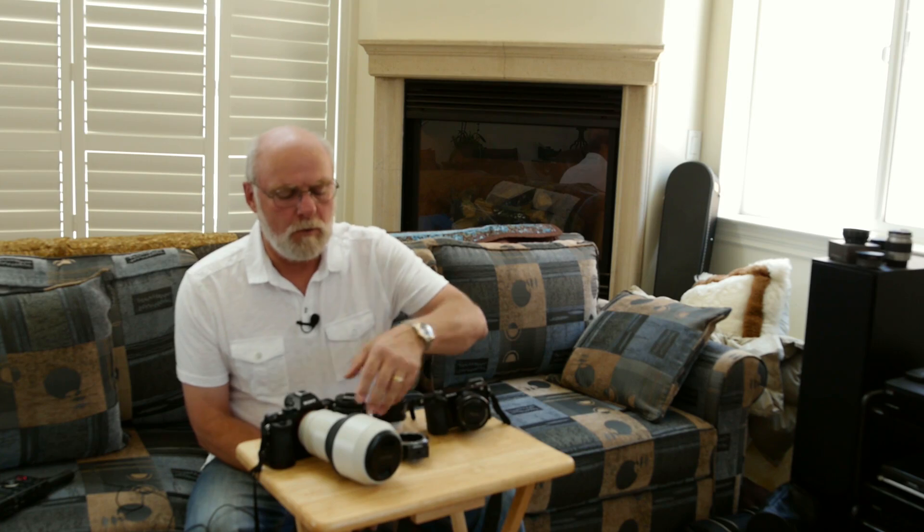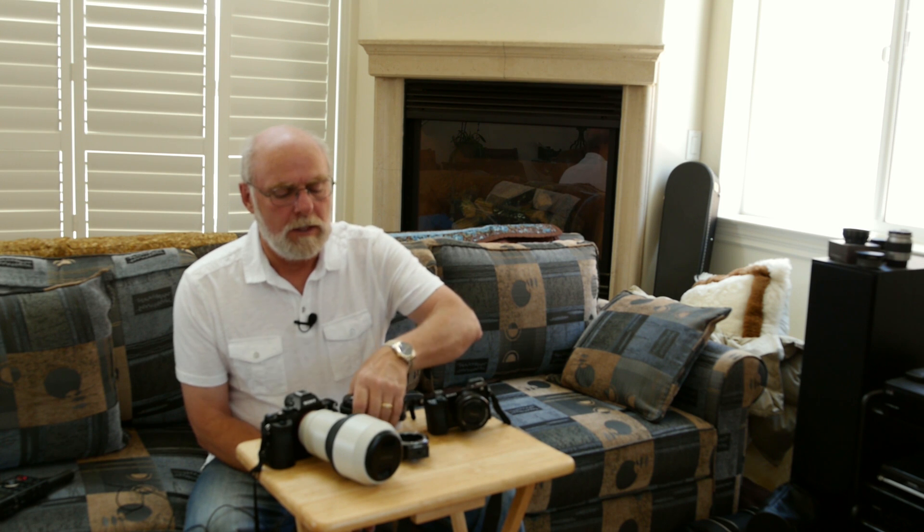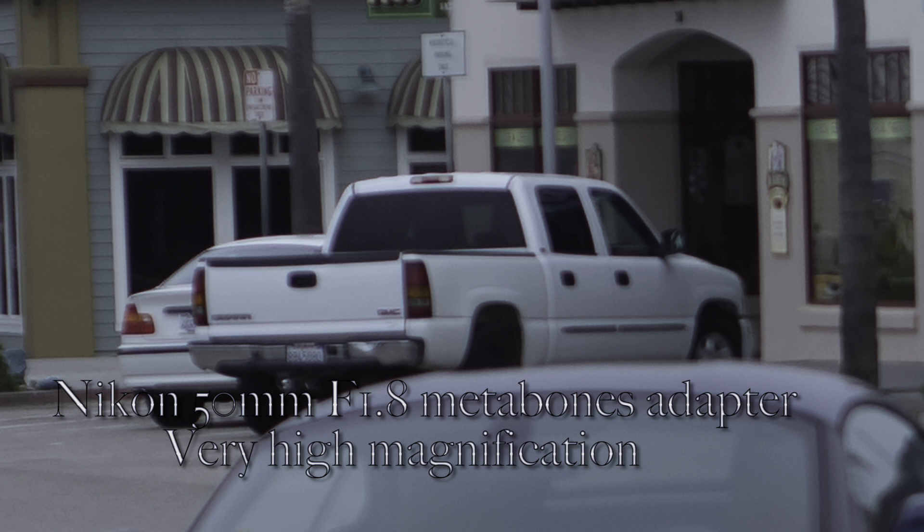I'm back from my vacation. One of the things I was going to test was the Metabones adapter with my Nikon lenses. I was very surprised with what I found — I expected the Nikon lenses on my a7 to be a little bit sharper than the zoom lenses. However, that's not what I found. The Nikon prime lenses on the Metabones were not sharper than the zoom lens.